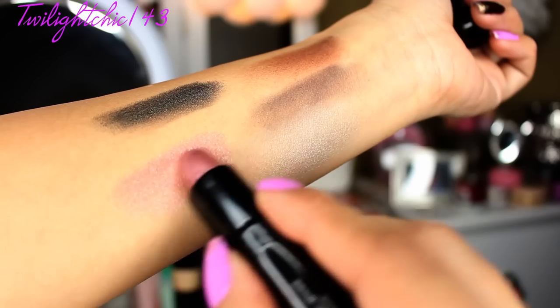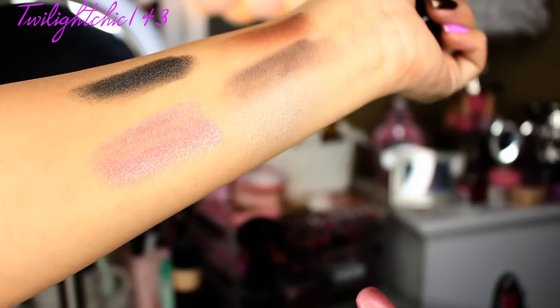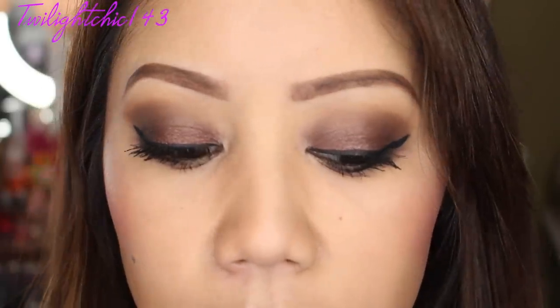And last but not least, the lips — we always need to have nice looking lips for our date. I used this pinky, a little bit on the lavender side lipstick, which I think complements the look. So here is the completed makeup look of the night. I hope you guys enjoyed this tutorial — something quick and fun for a really sporadic date night.